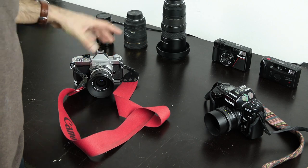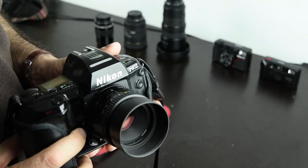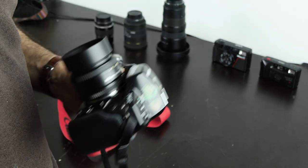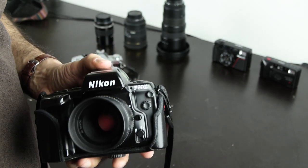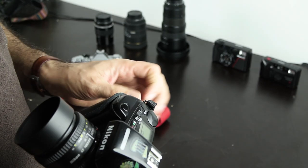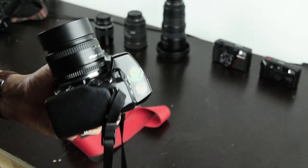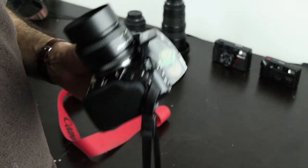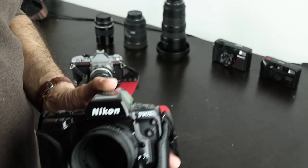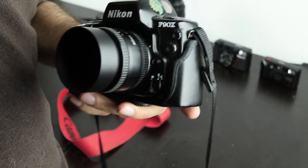I recommend for 35mm photography a camera made in the 90s or 2000s, like this Nikon F90x. There are other models from Canon, Olympus, and others. They have modern electronics, the dampers are of higher quality than in the 70s and 80s, and they're younger. If you want to create correctly exposed negatives that are technically proper — so you can go into the darkroom and get prints — I would recommend getting a camera like this.